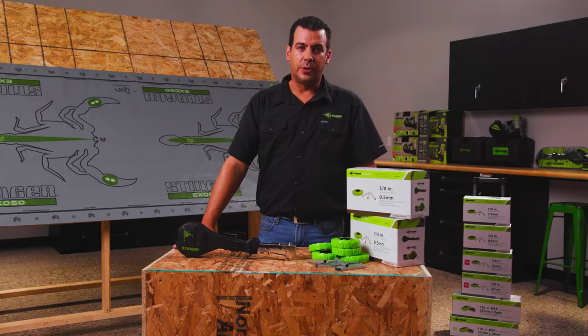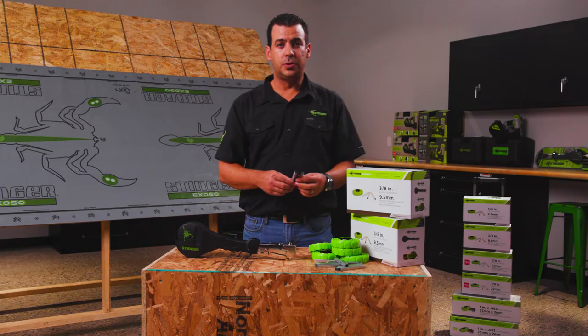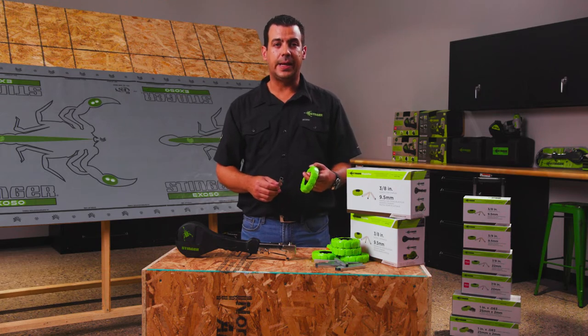To start, make sure we got the real deal — a Stinger 3A staple pack. We'll need two strips of staple and a reel of 168 caps.